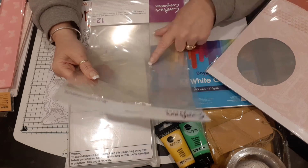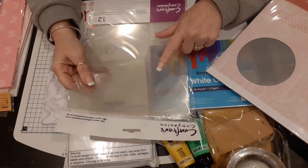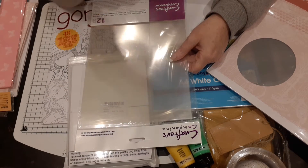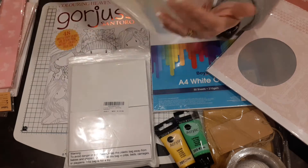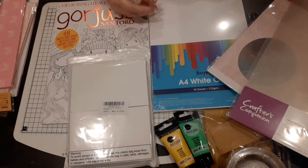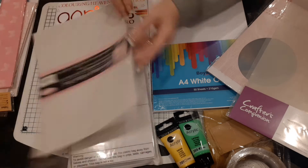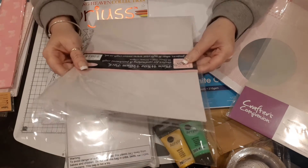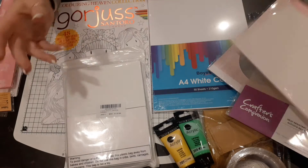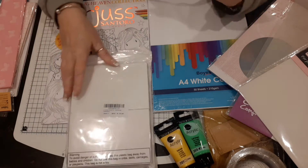I also picked up some normal heat-resistant acetate, because I want to start stamping on it and doing bits with it — I got that from Crafter's Companion. Then I picked up some white vellum as well; there are a lot of things I want to try and I will be back to show you.